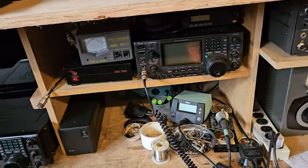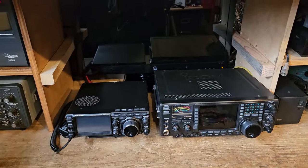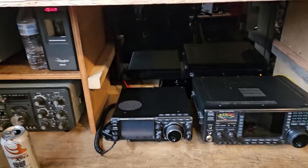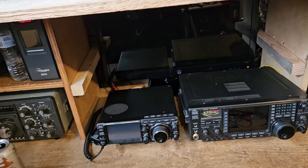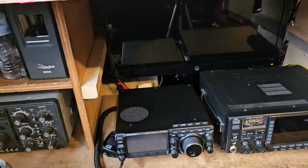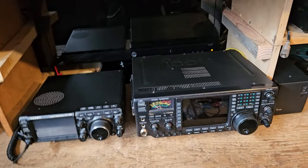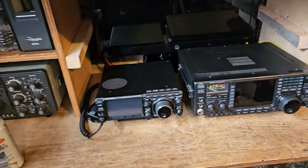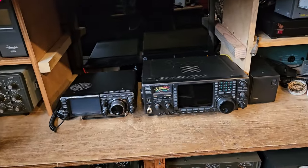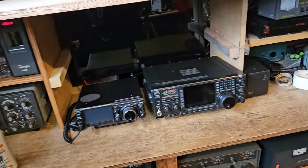I like to switch back and forth between radios because I get bored, but honestly there isn't really any point to it — you pick one, use one, and you don't need four or five radios. You can only use one at a time. I can operate HF and two meters at the same time, but I can't have multiple HF radios going the way I have things set up — I know people do it though.